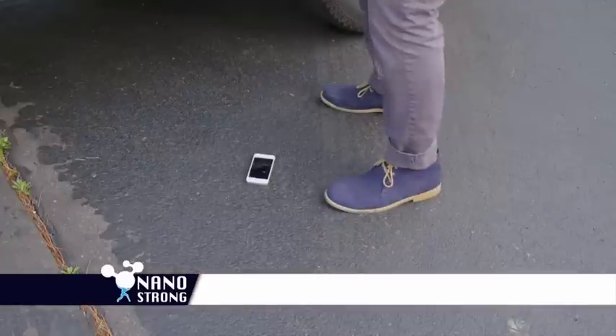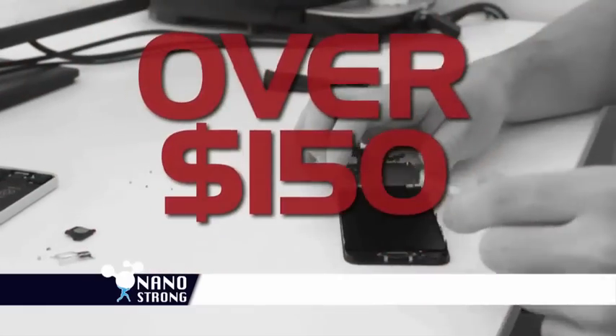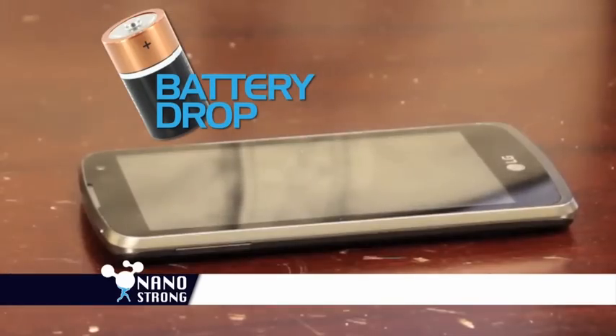Worried about dropping your phone? Even with your screen protector, the glass can shatter, and a replacement can cost over $150. But look at the ultra-strong power of NanoStrong.